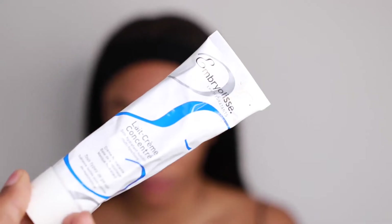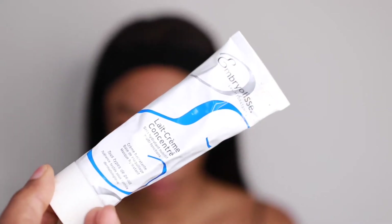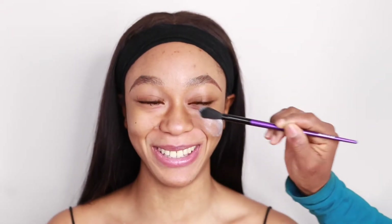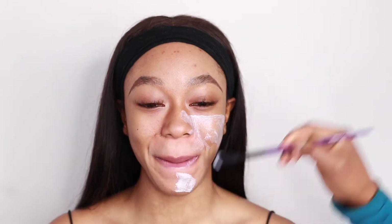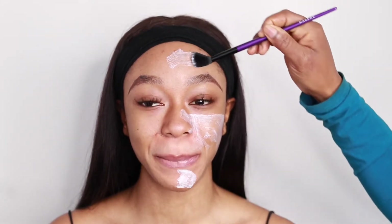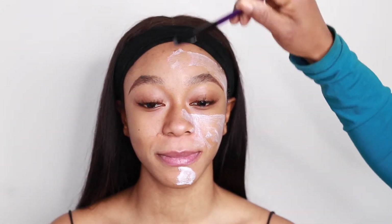I've got a detailed brow tutorial on my channel so check that out — I'll put a link down below. Then I'm going to proceed to skin prep. I'm going to be using the MBrowless cream — I'm going to put that all over the skin as a moisturizer, and it's also going to serve as my primer. I tend to use this cream for all skin types because it's just so nice — it's a great base that makes everything come together.